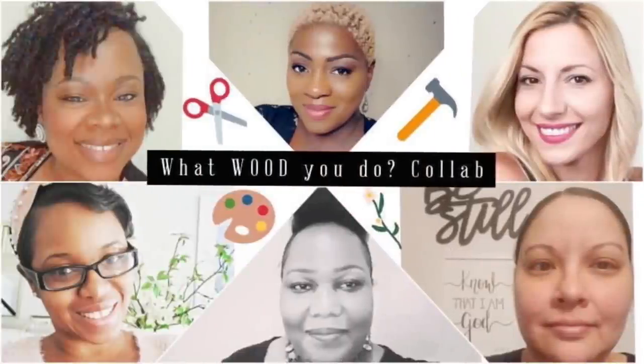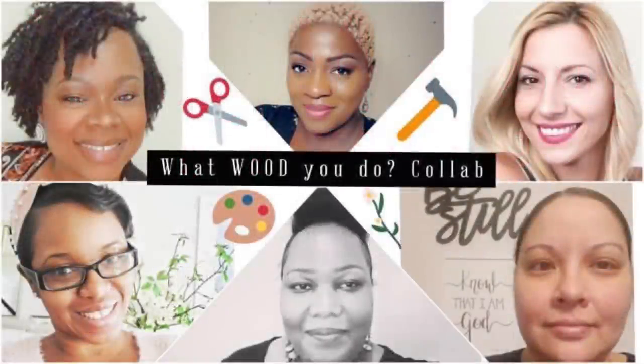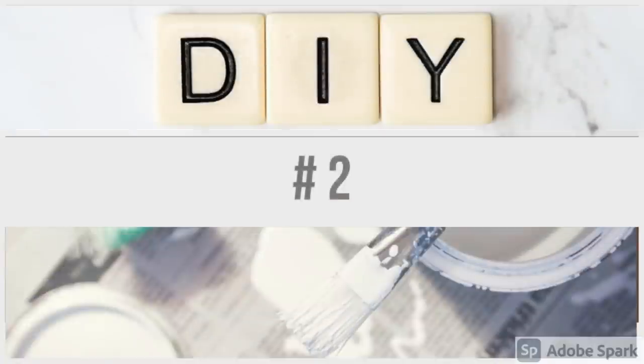As I mentioned, this video is part of the 'What Would You Do' collaboration with some amazing ladies. The person who got us all together is my friend Jenny over at A Lovely Moments Creating — she is extra talented, always has wonderful ideas, and is such a sweet person. I'll have her linked in the description box as well as the playlist, so make sure to check out all these ladies.